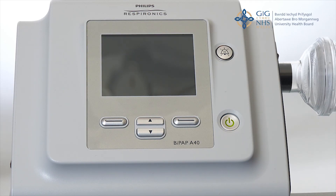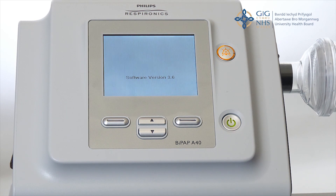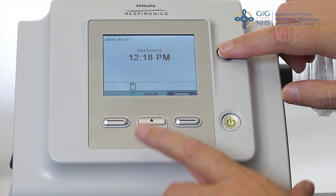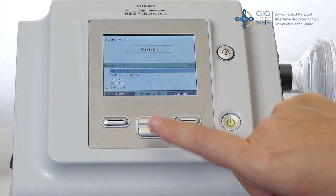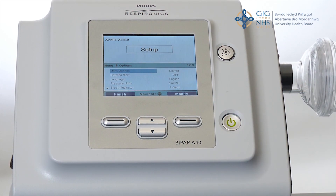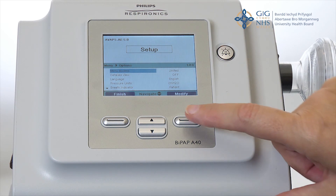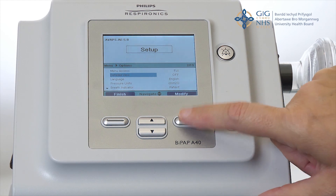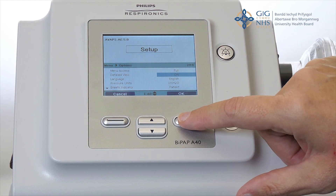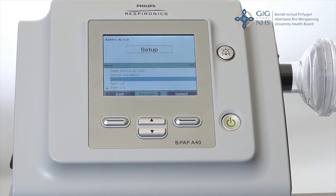So this is the A40 ventilator. Ensure it's connected to a power supply and then switch on the power button. Unlock by pressing the alarm button top right and the bottom arrows and hold simultaneously for three seconds until it beeps. Scroll down to options and using the navigate arrows press select. Menu access will be highlighted, press modify and then change to full and then press OK. Detailed view is now highlighted, press modify, change to on, and then press OK and then press finish. It's important to note that to make changes you need to be in full access and for monitoring you need the detailed view on. The machine is now unlocked and will remain unlocked until the access is modified back to limited.